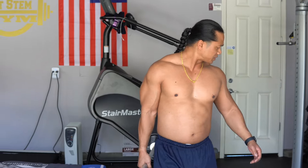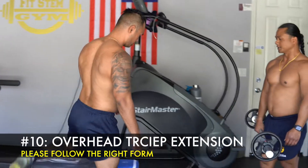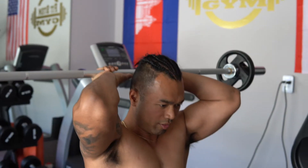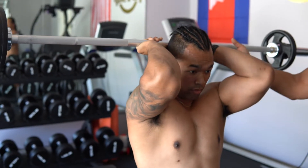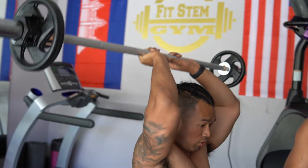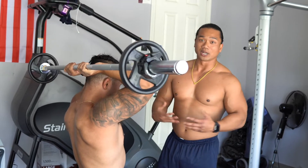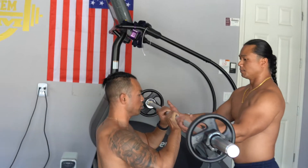The next tricep exercise is the overhead tricep extension. He's going to sit down, I'll hand him the barbell, and he's going to put it over his head — shoulders in and elbows in. Usually people spread those shoulders wide, but you're not really isolating the tricep muscle that way. We want to put it close together and do the tricep extension straight up. Do not lock your elbows when coming up — especially as you progress into higher weight, you start putting heavy load on these joints, and when they break it takes a long time to heal. Do a couple more reps and that's it.